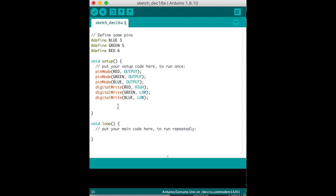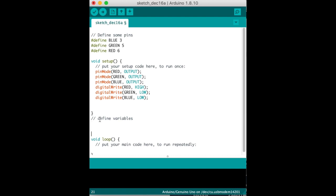Now we are going to define some variables. We declare an integer called 'redValue' with a semicolon, another integer called 'greenValue' with a semicolon, and another integer called 'blueValue' with a semicolon.